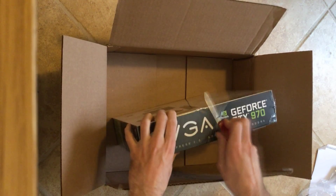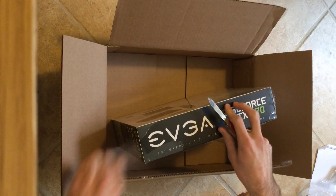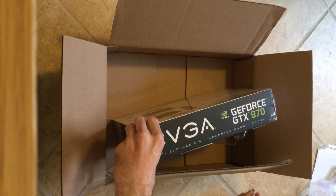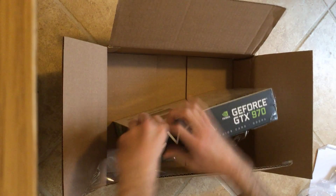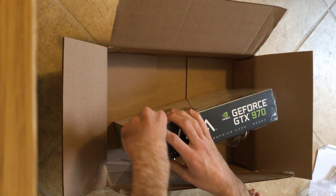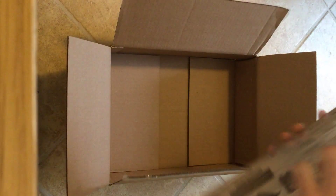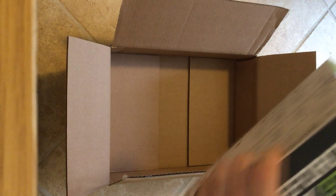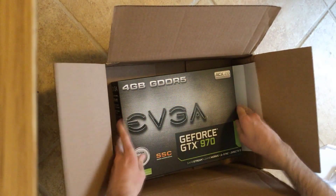For my computer, I'm actually going to be replacing a 560 Ti, so this is going to be a huge upgrade for me. This cost $350 off of Newegg — I think it's actually $360 on there now, but it's been bouncing up and down. You can save about ten dollars if you're willing to be patient.